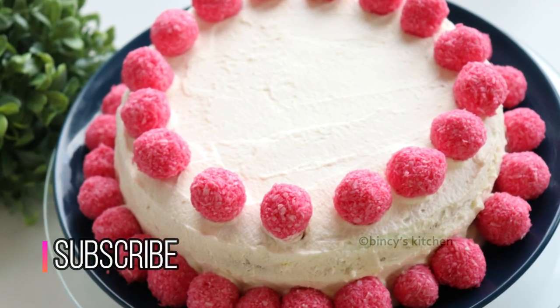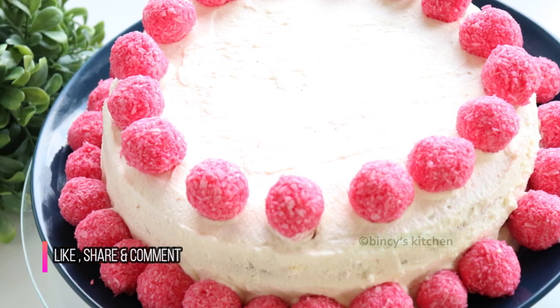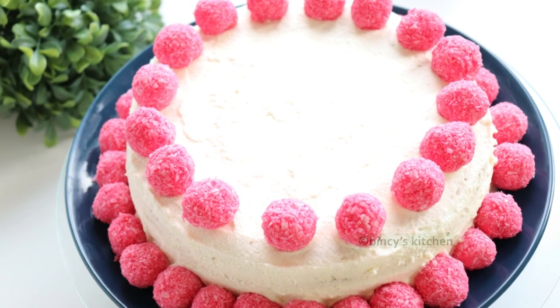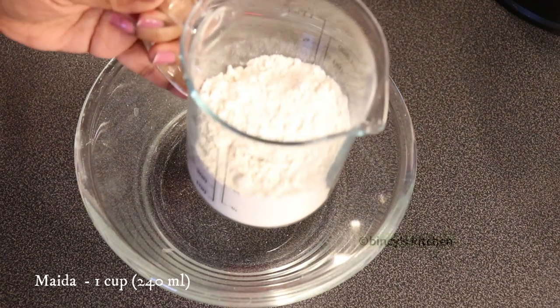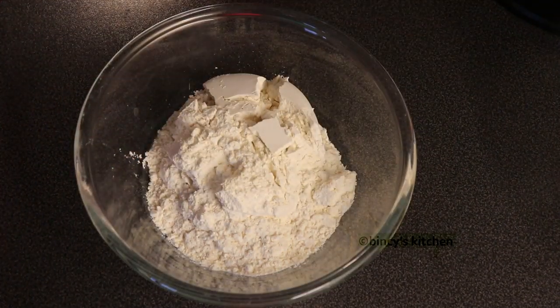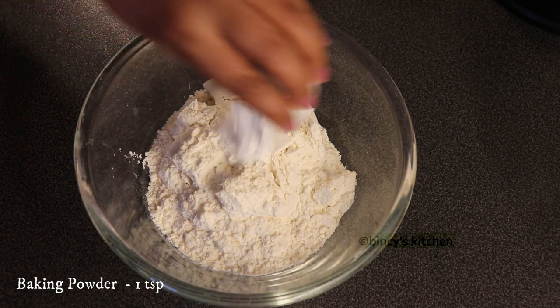I will add 1 cup of baking powder and black pepper. I will use 1 teaspoon of baking powder.